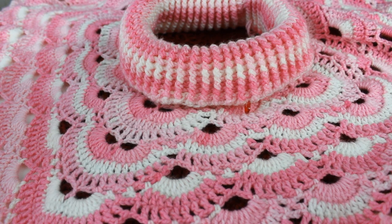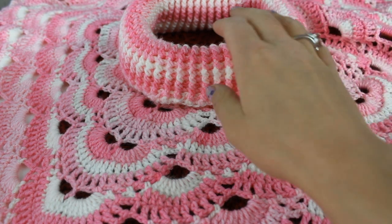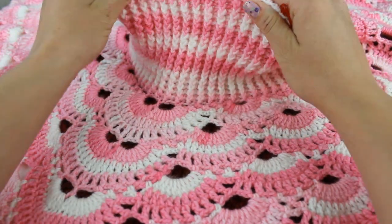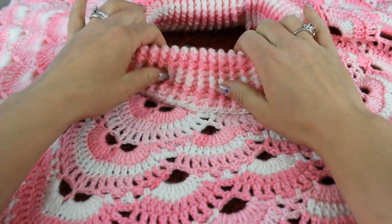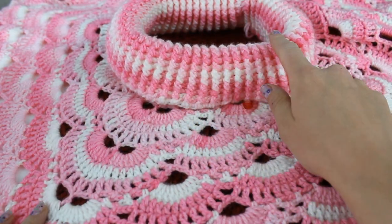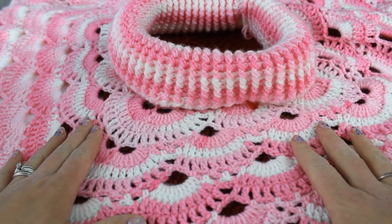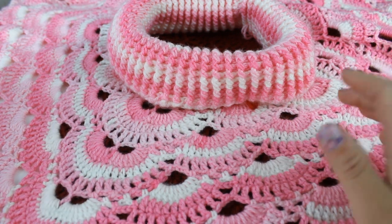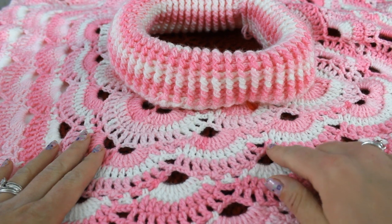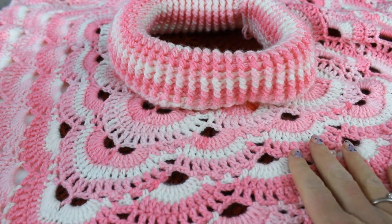Hello everyone! In this video I want to teach you how to crochet the virus poncho. It is very simple and we're going to be working from the collar all the way down. You can make this poncho as large as you like. It's going to start with the same number of stitches around the neck and then just grow, just like with the virus shawl and the virus blanket. We're going to be working in repeats of four rows.